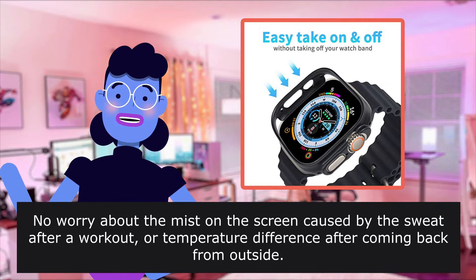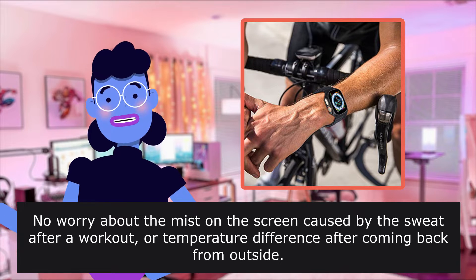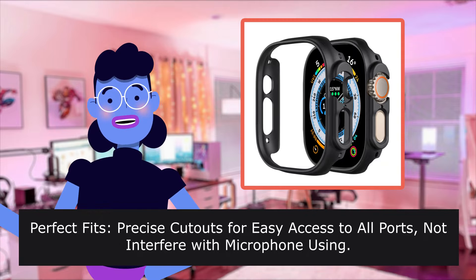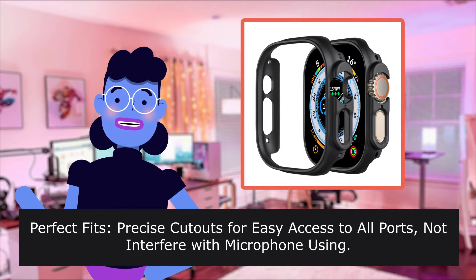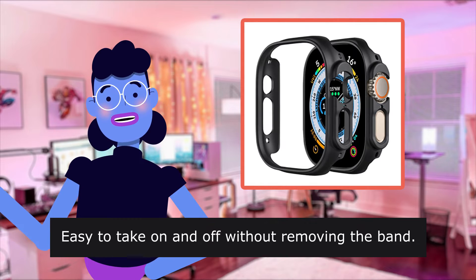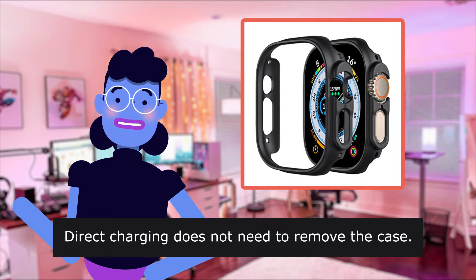No worry about the mist on the screen caused by sweat after a workout, or temperature difference after coming back from outside. Perfect fit: precise cutouts for easy access to all ports, not interfering with microphone use. Easy to take on and off without removing the band. Direct charging does not need to remove the case.